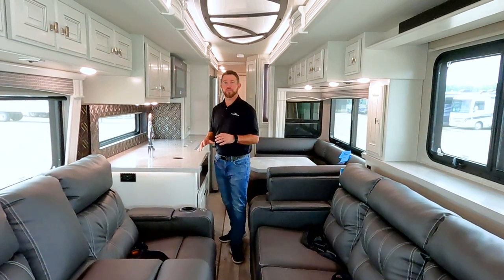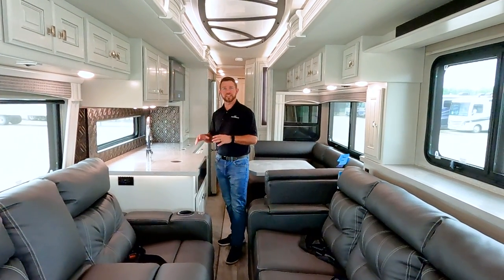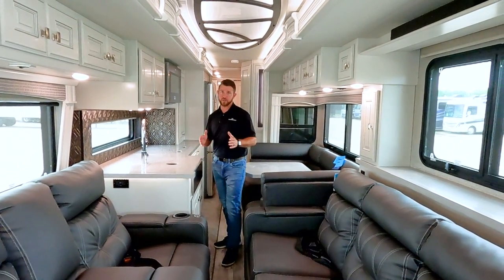So now we're inside the 44B. Let's take a look at some of the amenities and the access we have while this unit's closed up in travel mode.